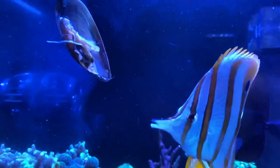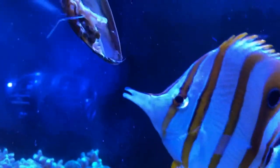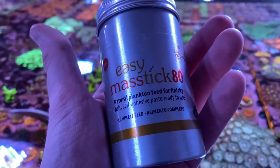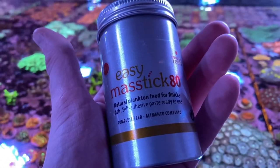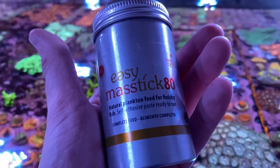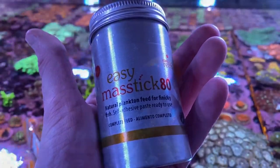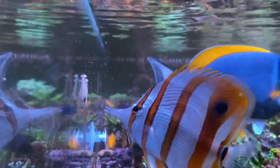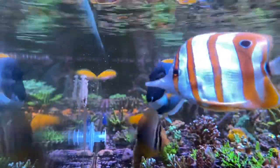To get them to take mastic originally, I soaked it in the frozen food juice and crushed whole pieces of mysis into it. While they were picking out the food they're familiar with, they were getting small amounts of mastic at the same time, before they finally realized that it's edible as well — and now they eat it on its own. It also helps if you spread it on the rock, as it's a more natural grazing method than on the glass.